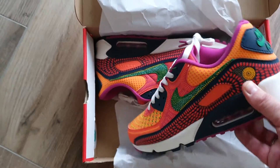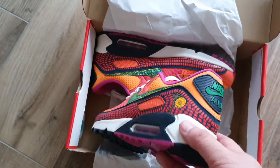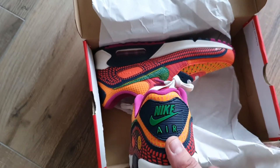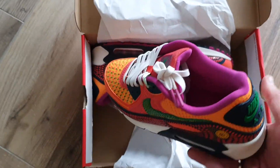Check out also my previous unboxing of the Blazers and the Daybreak. This pair is really really awesome.